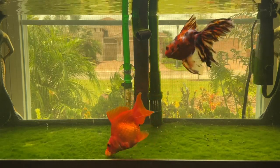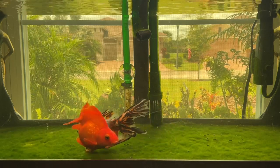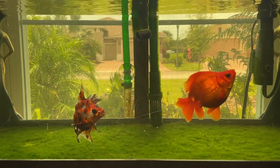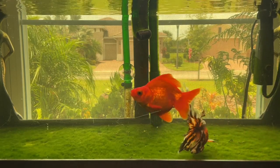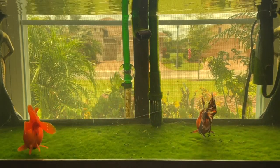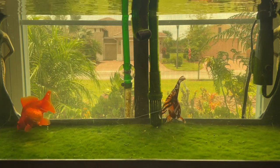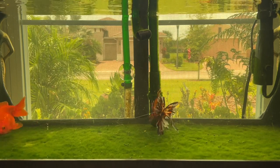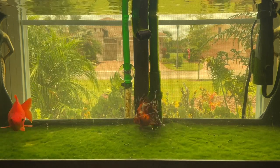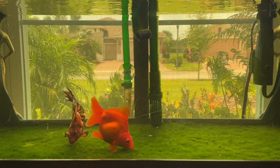I told him I have the exact same system and I've got no string algae or anything on top of my substrate. In fact, the Lanai Goldfish Aquarium has its lights on for 14 hours a day, and even then I don't have algae growing like that.